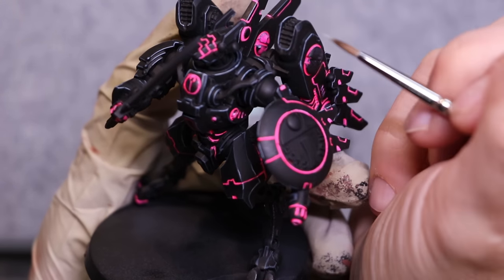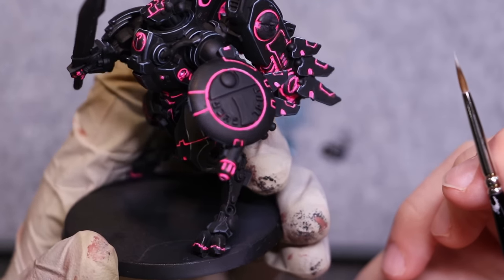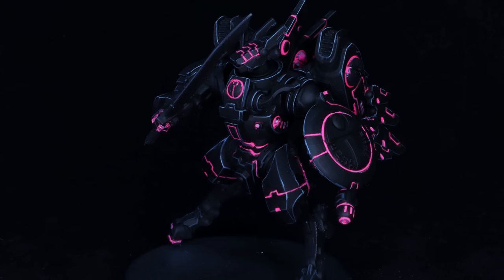With these tips combined, you too will be a master of edge highlighting. There we go — my Tau Commander Farsight is all edge highlighted up. There are still some more details to do on him, of course. I've got to pick out all the rest of the things that aren't black metal. His little Tron scheme is done, though. But I hope this helped answer your questions about edge highlighting.